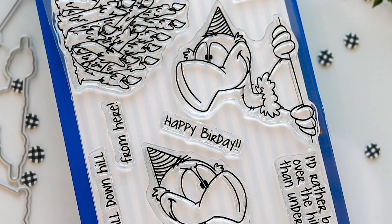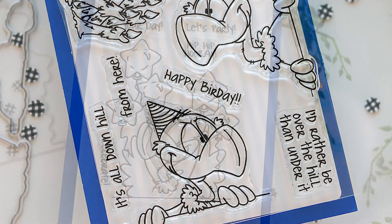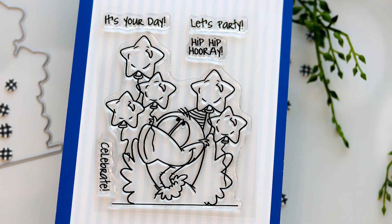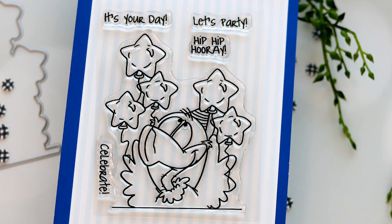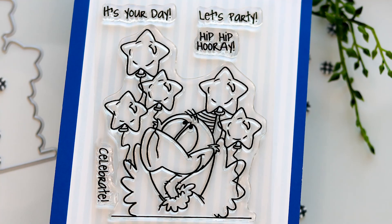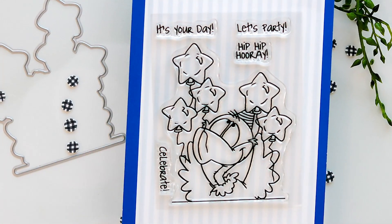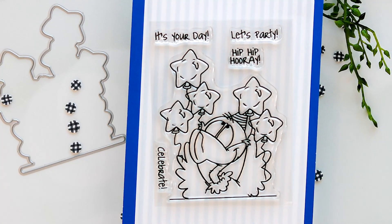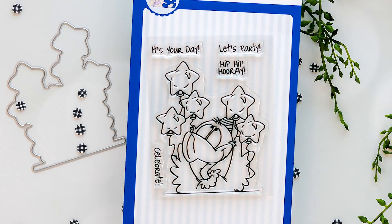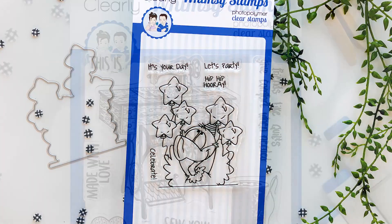As in true Whimsy fashion, the sentiments are snarky — they are so hilarious. It was decided that two old buzzards just weren't enough to get the party started, so we're introducing the Old Buzzard 2 Stamp and Die Combo. The buzzard holding a bundle of star-shaped balloons makes a great addition to the Old Buzzard Stamp Set. The stamp is a 3x4 clear stamp that includes a die which cuts out the image of the buzzard, plus you're getting four sentiments in that 3x4 stamp set.